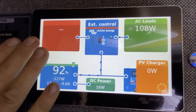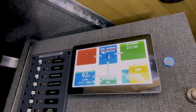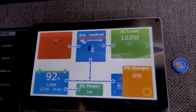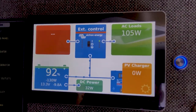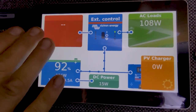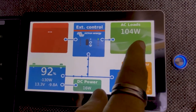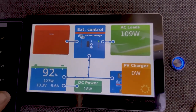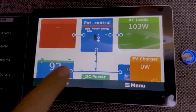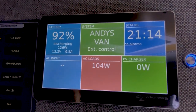The Cerbo GX pairs up with a touchscreen — in this van it's placed just behind the cab. This is the Touch 70 screen, a seven-inch interface that we interact with for the Cerbo GX. It also comes in a five-inch version called the Touch 50. What you see is a visualization of the entire power system: right now we don't have shore power connected, the inverter is on external control, we have about 100 watts of AC loads, the battery state of charge is at 92%, and we're using about 10 amps to run our video lights — no solar coming in.